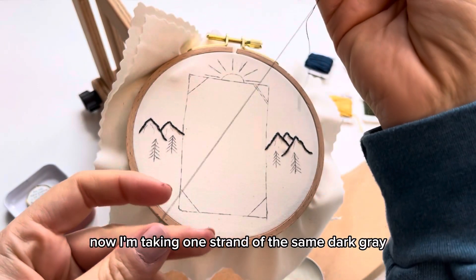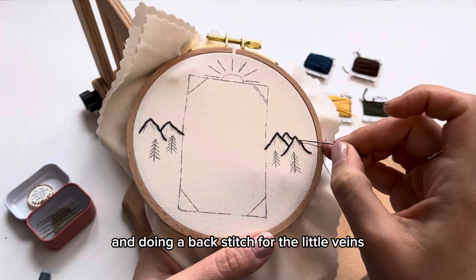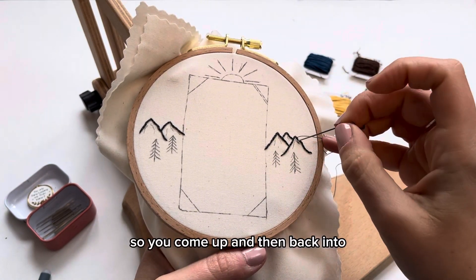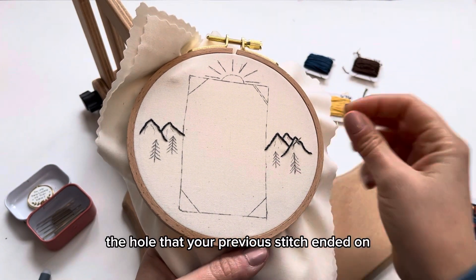Now I'm taking one strand of the same dark gray and doing a back stitch for the little veins and lines coming down from the mountains. You come up and then back into the hole that your previous stitch ended on.